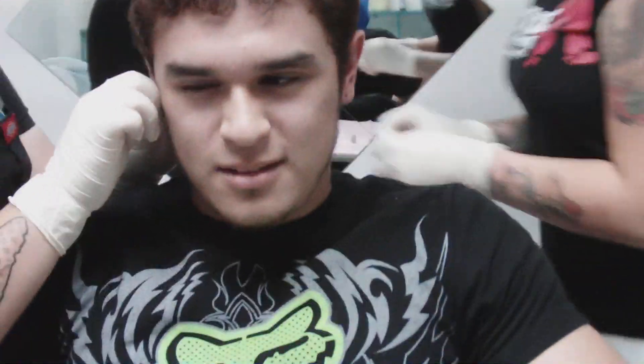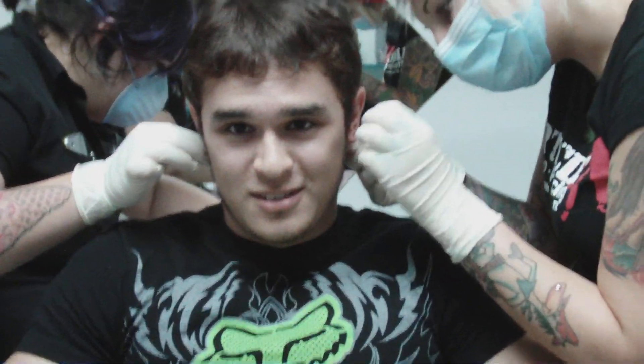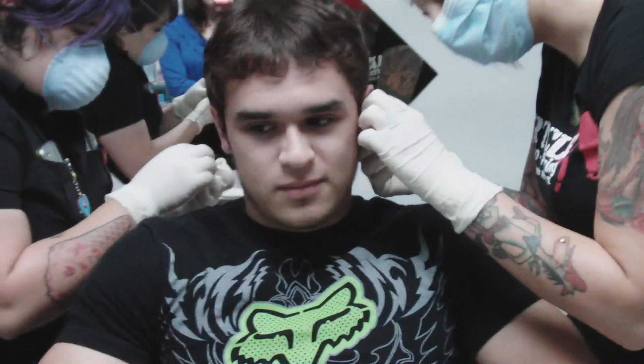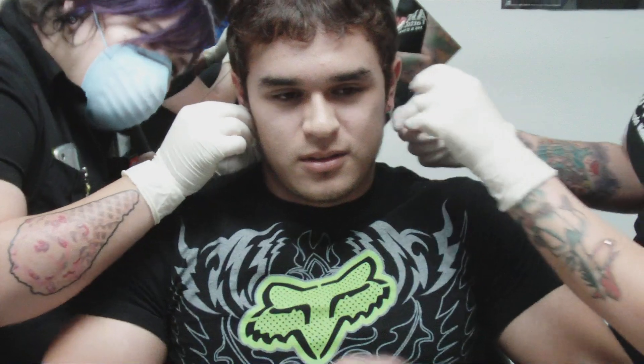Okay, exactly. Now hold on to your knees. Tattooed her form. Where's your tattoo at? By the left shoulder. On your arm or the back of your shoulder?